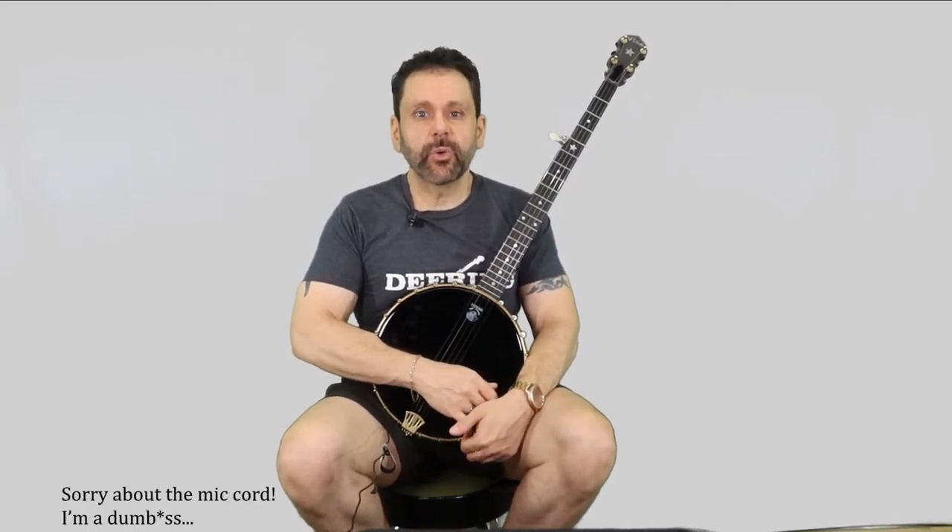I've had a few requests over the years from people, including a couple of my own nieces, to show them the basics of claw hammer banjo. So I'm making some beginner tutorial videos to put on YouTube for free. No catch, no upsell, no Patreon. I have a good day job and I'm not looking to make any money. I'm just doing this for fun and to help people out.